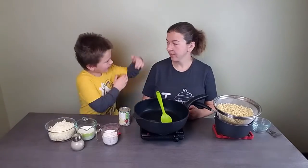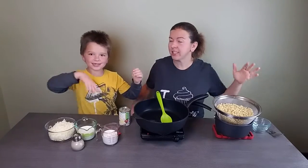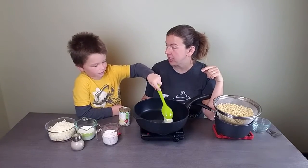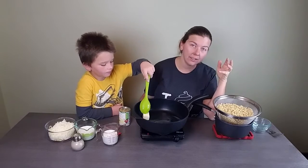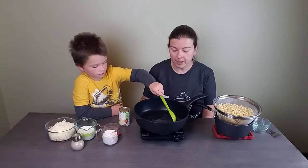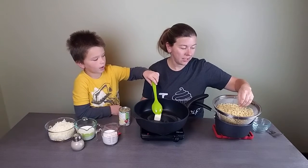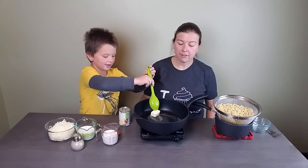Hi everyone! To make the creamiest, cheesiest stovetop macaroni and cheese. We've shared a no-boil baked macaroni and cheese before, but this is a different texture. We already boiled our noodles. Right now we've got three tablespoons of butter melting in the pan, and we used a 12-ounce box of elbow macaroni cooked al dente.